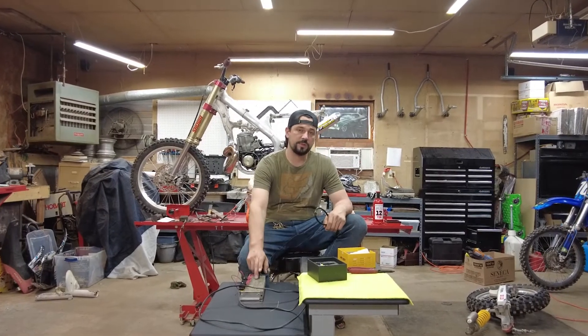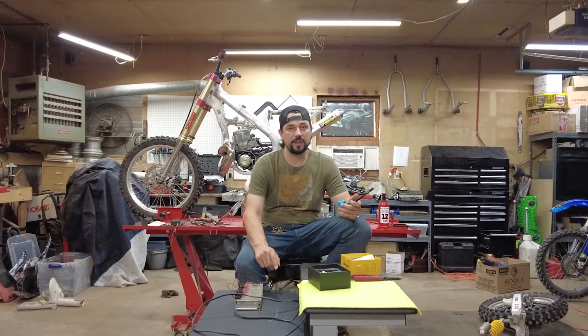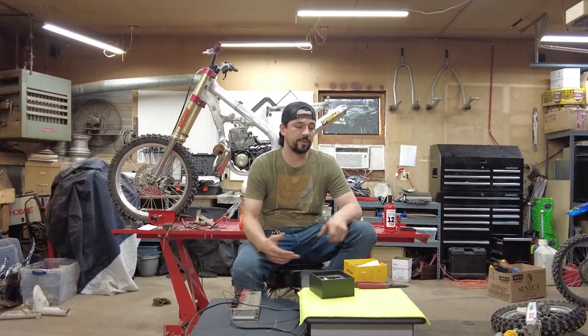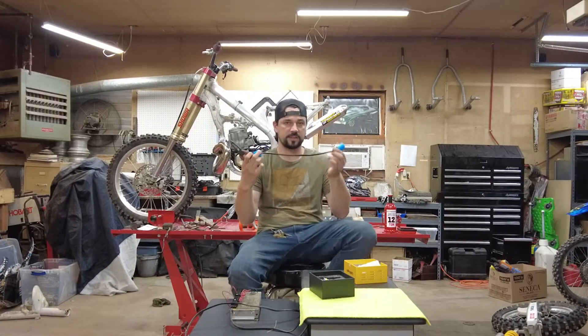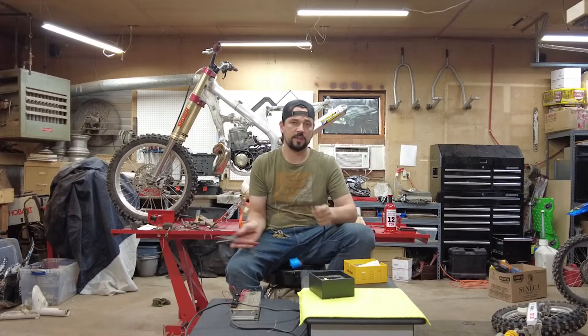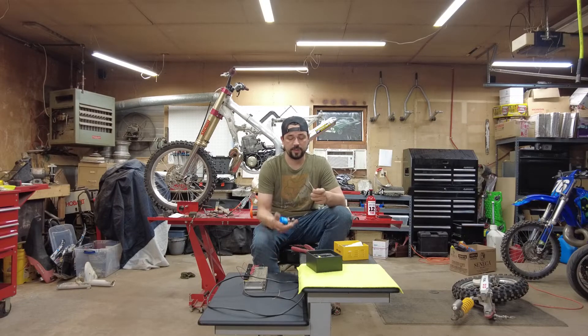The first thing we're going to do is bench test these bulbs. I'm going to hook this 12-volt DC power supply up to them and measure the amperage running through the line to see if they are in fact 100 watts or different than claimed. I'm going to take this extender harness, modify it, hook it up to the power supply, plug it into the bulb, test low beam and high beam, and put my multimeter inline to see how much amperage we're pulling.